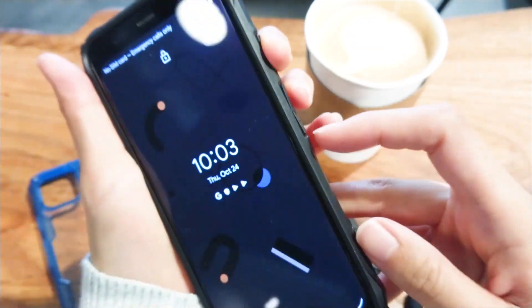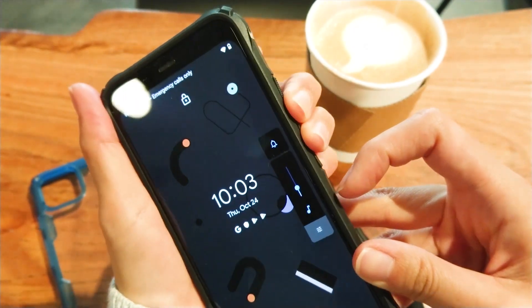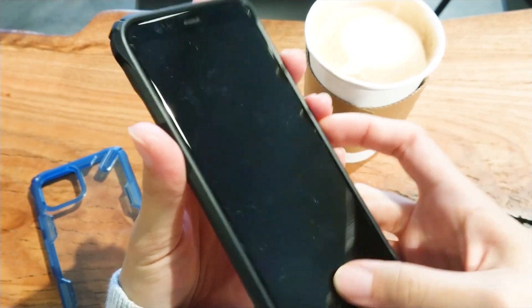Also, check out these reinforced corners. There's noticeable all-around bumper protection and there is a small amount of screen protection via the raised lip around the top and bottom of the screen.